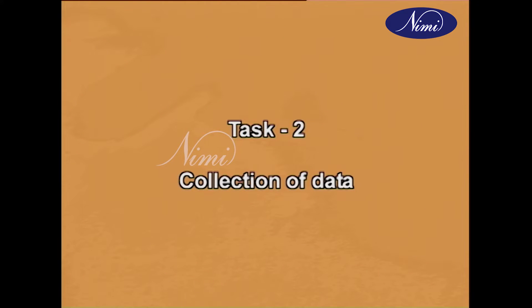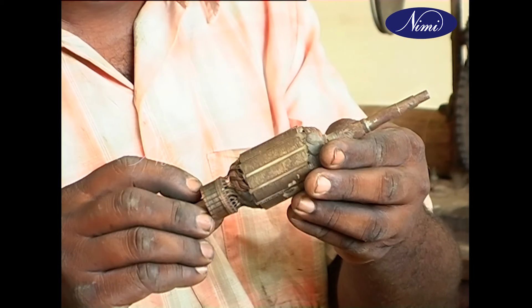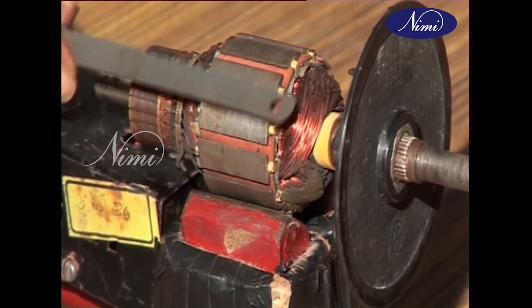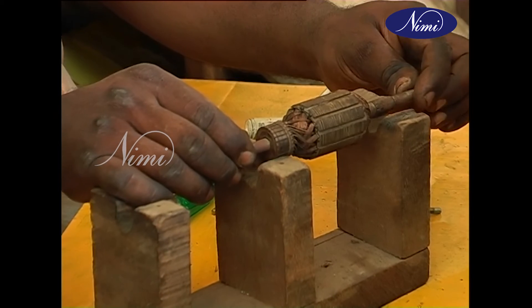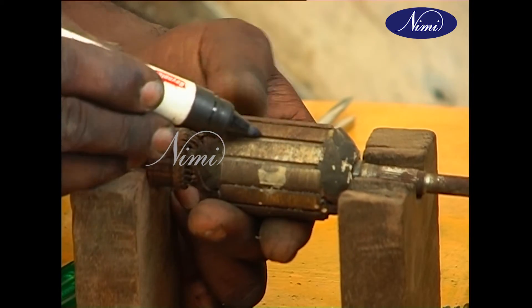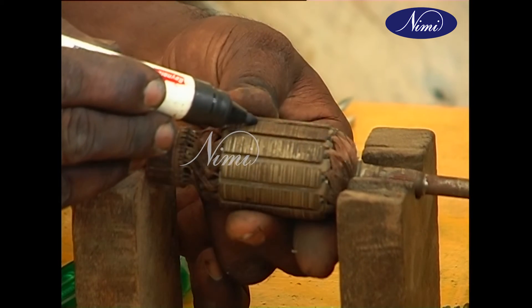Task 2: Collection of data. After removing the armature, check it visually for any defects, and then by using an external growler note the defects in the table under symptoms of defects. Placing the armature in the winding stand, count the number of slots and segments and note them down in the table.